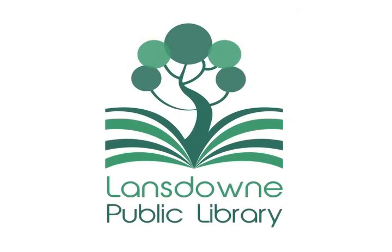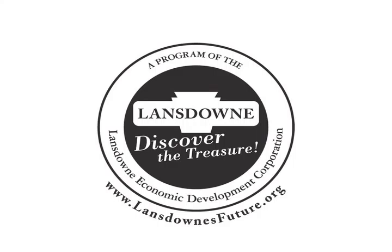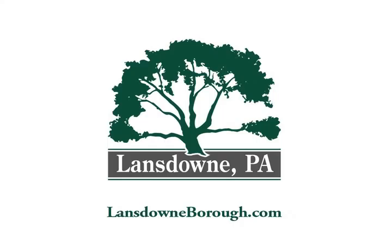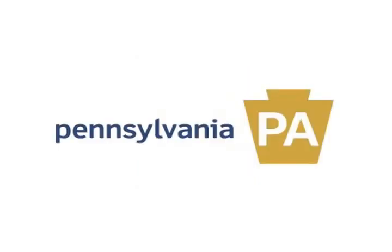Soil to Spoon was brought to you by the Lansdowne Public Library and the Lansdowne Yeadon Elm Street Program of the Lansdowne Economic Development Corporation, in partnership with the Borough of Lansdowne and Borough of Yeadon. The Lansdowne Yeadon Elm Street Program is funded in part by the Commonwealth of Pennsylvania Department of Community and Economic Development.